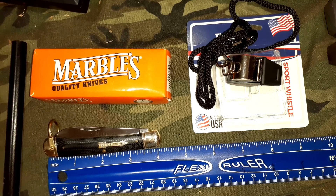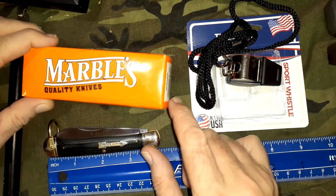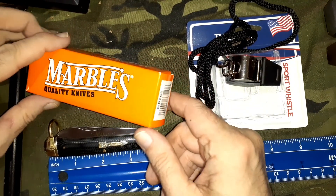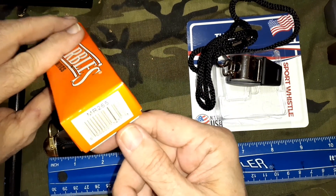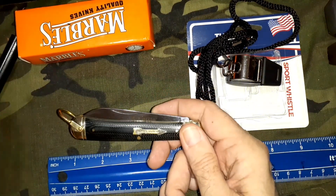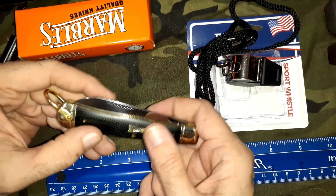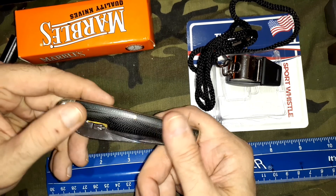Hello and welcome to my knife channel. I got this Marbles knife in. It's no longer in stock or even listed at Smoky Mountain Knife Works, but the model number is MR265 and I got it on eBay. These handles really look like micarta, but from what I can tell from the listings, it's G10.